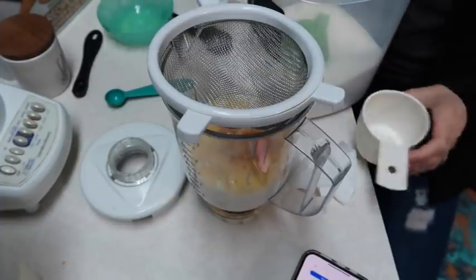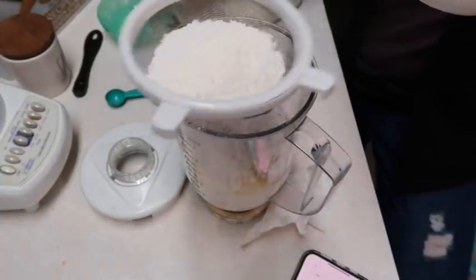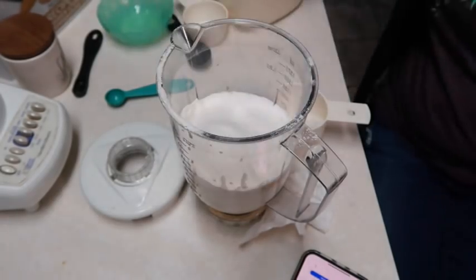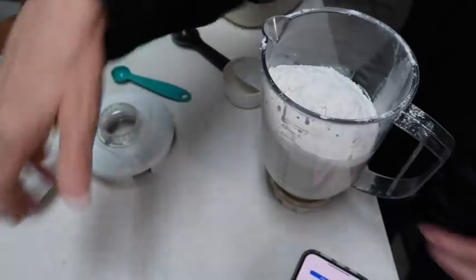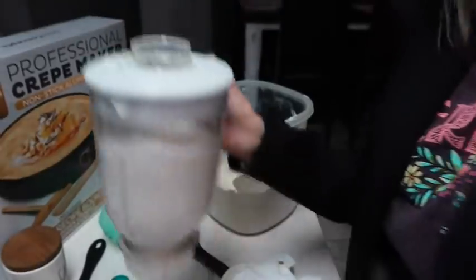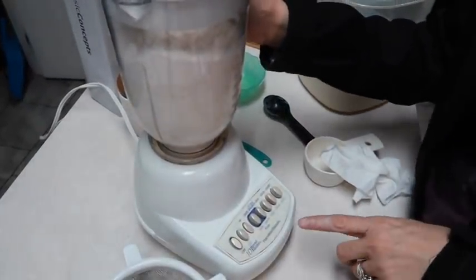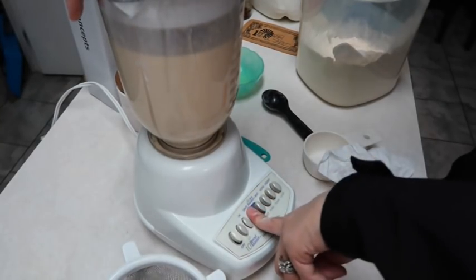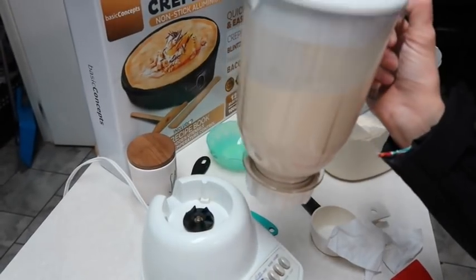I made a little bit of a mess on myself but anyway, now we have everything in here. We're going to put it over here on my blender - this thing is old, let's hope it works for us. I'm just going to do it on high. Okay, now I'm going to take this and put it in the refrigerator for about 30 minutes and then we will come back and make crepes.